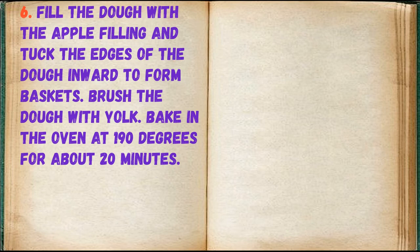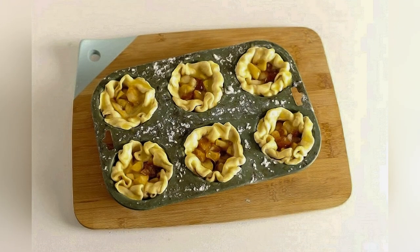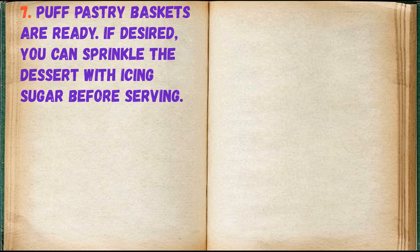Bake in the oven at 190 degrees for about 20 minutes. Puff pastry baskets are ready. If desired, you can sprinkle the dessert with icing sugar before serving.